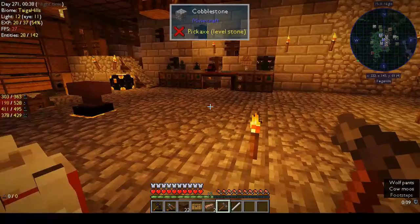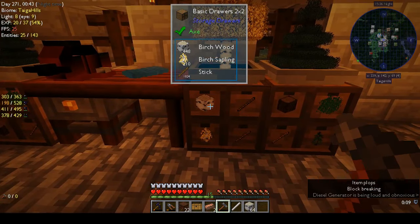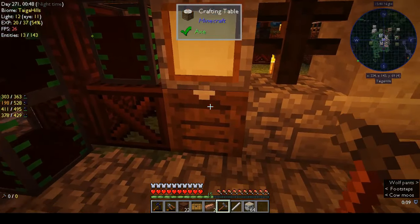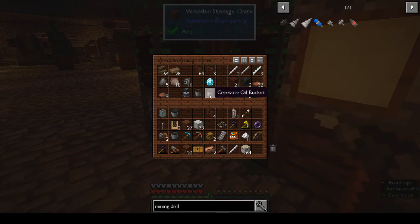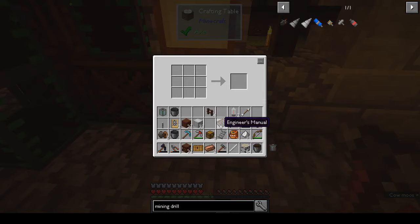Let's take some wood because I know these drawers are full. Let's take some creosote oil, there's some in here. What's that? That's a diamond! Where's our wood? There's our birch.